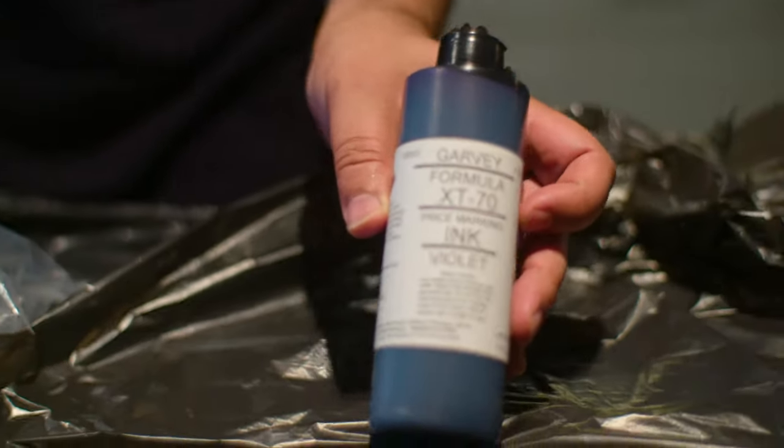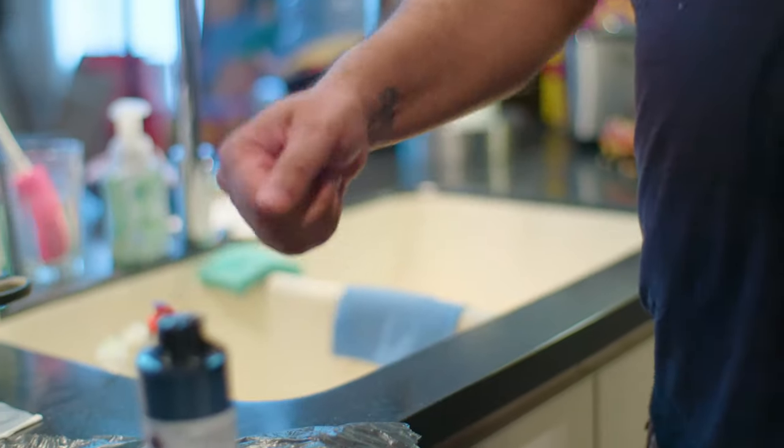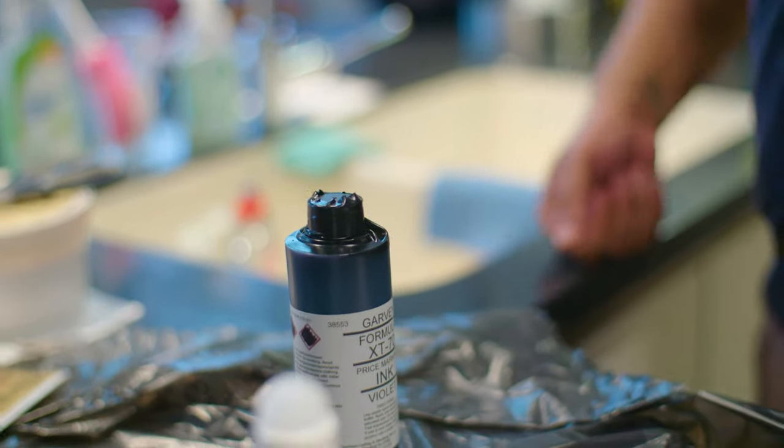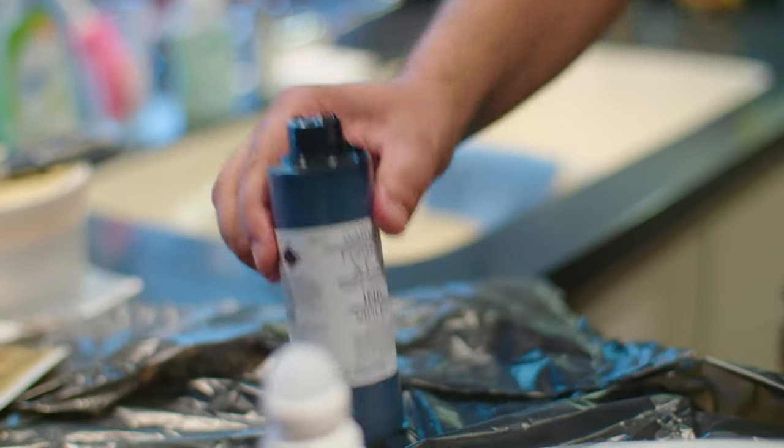XT-70 violent Garvey ink. Back in the 70s we used to have these — they used to use this ink on the machine, this purple ink that they would put the prices on. So we would see this ink around the grocery stores and we would snatch it, steal it.